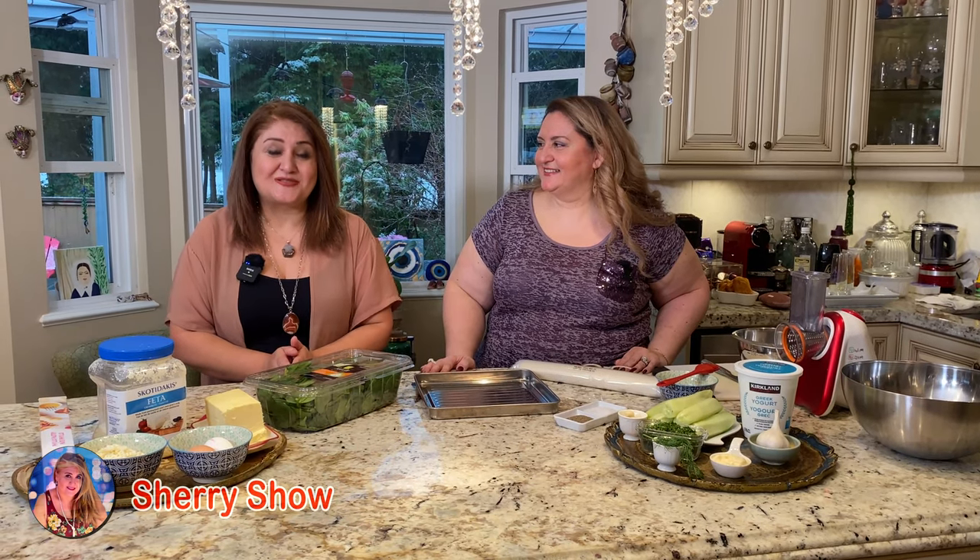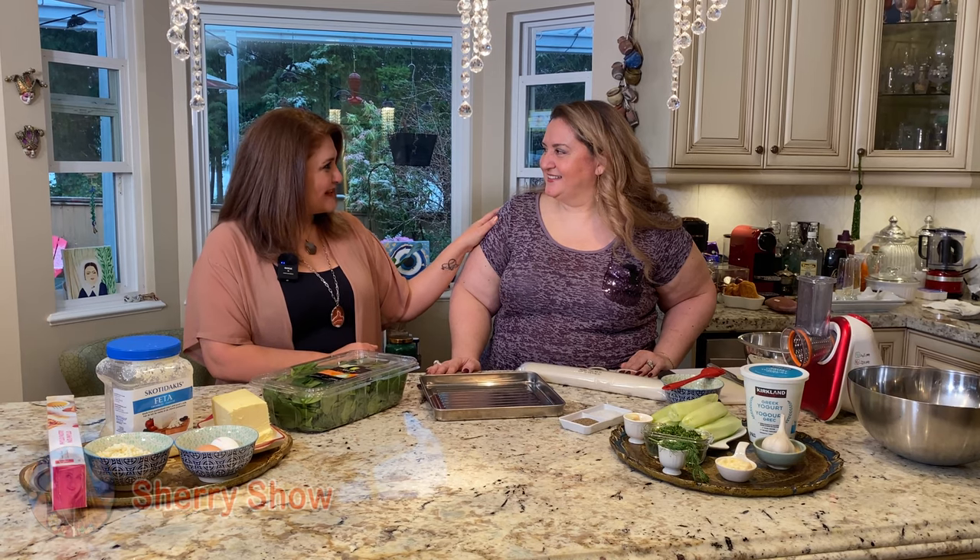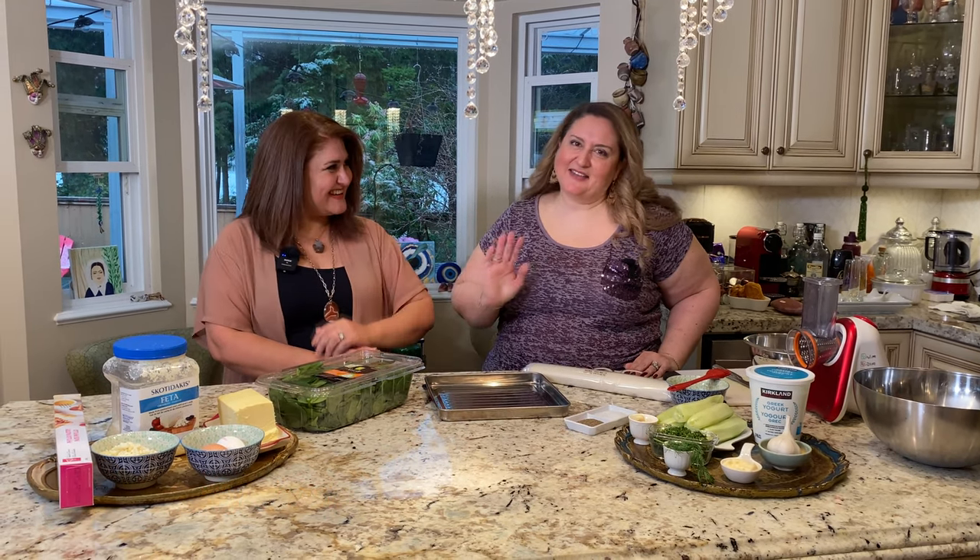Hi everyone, welcome to Sherry's show. Today I have a special guest. She's one of my very good friends, Sherry. Say hi, Sherry. Hi everyone.